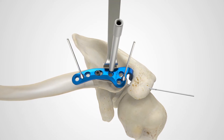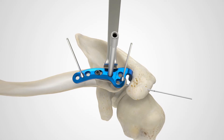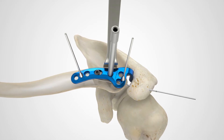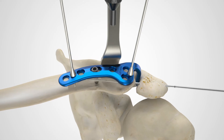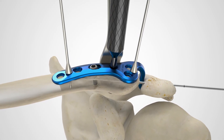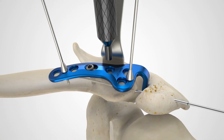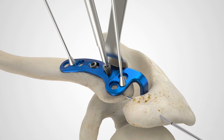Locking hexalobe screws can be inserted by first drilling with the 2.8 millimeter quick-release drill through the 3.5 millimeter locking drill guide. Measure for screw length using the 6 to 65 millimeter depth gauge. Then insert the appropriately sized 3.5 millimeter locking hexalobe screw with the T15 stick fit hexalobe driver and large cannulated quick-release driver handle.